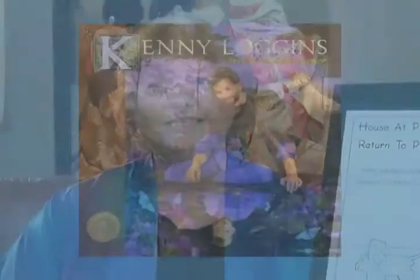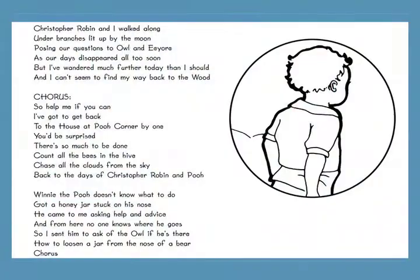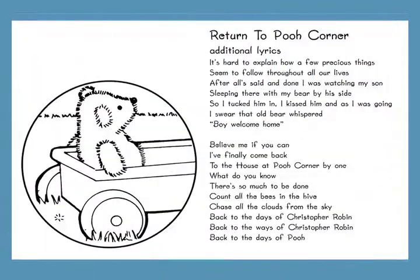Over 20 years later, Kenny wrote the additional lyrics for 'Return to Pooh Corner' for his son, and this version was released on his children's recording of the same name. I arranged this charming piece for harp so that you can perform it either as 'House at Pooh Corner' on its own or with the additional 'Return to Pooh Corner' lyrics.